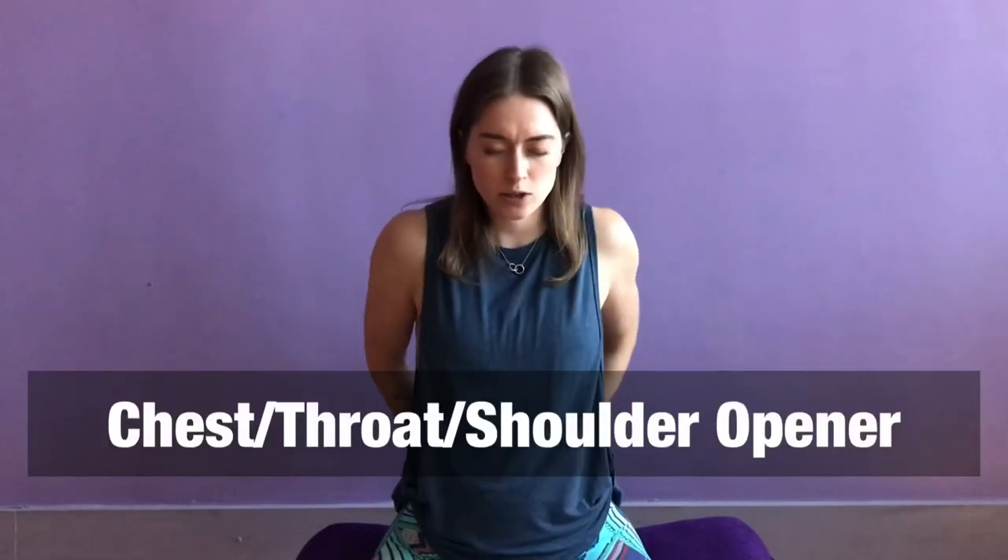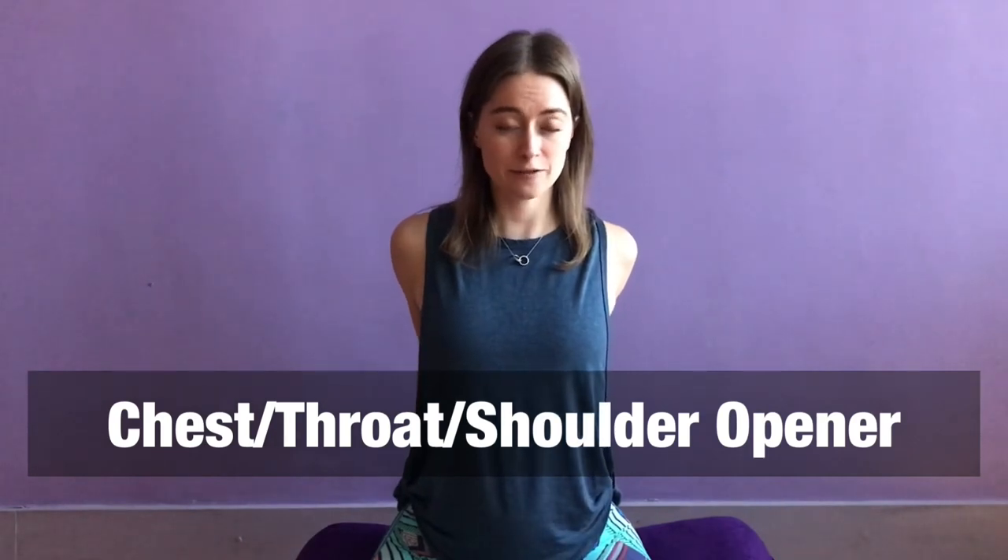Another stretch that I love that benefits both the shoulders and the neck is taking your hands behind your back and interlacing your fingers, then rolling your shoulders back and down. Press your fists back and down away from your body so your shoulders pull down away from your ears — this creates a lot of length in your neck. If you want to add more, lift your chin up towards the ceiling and breathe for a couple breaths, pulling all of that tension down away from your neck. Let's take one more deep breath in and then exhale — gently release.